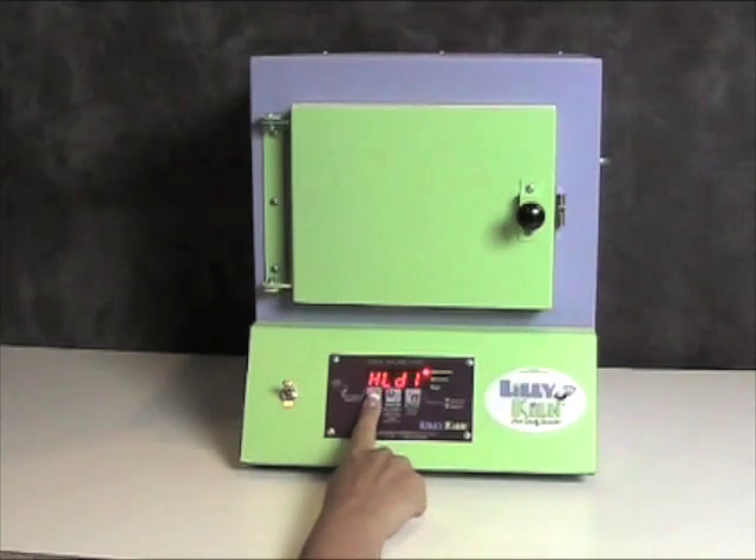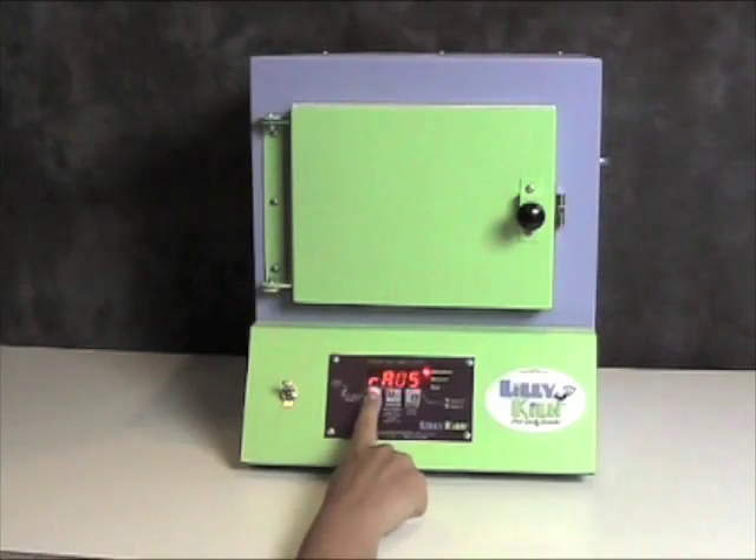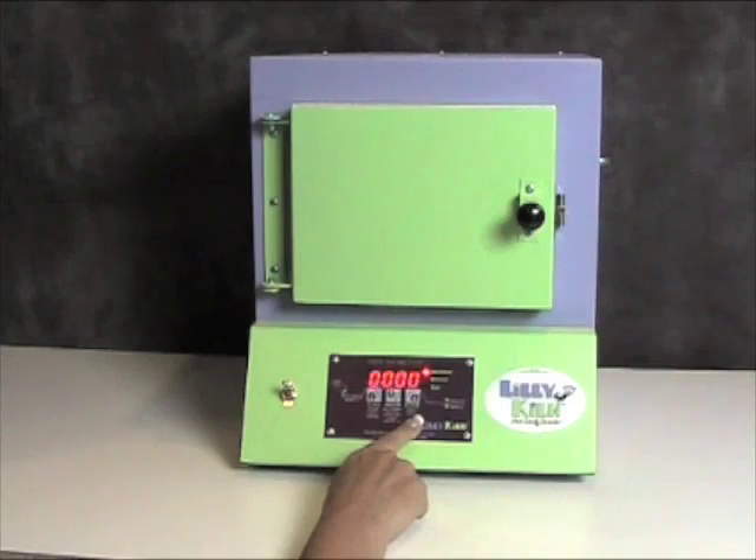Press the start-stop key again and it will say hold. Right now the program is set for 5 minutes. I will use the higher and lower keys until I get the desired number of minutes. Press the start-stop key again and it will say ramp 2. Right now it is flashing 0. Ramp 2 is an additional program that you can use, but if you don't need it, leave it at 0.